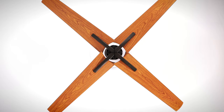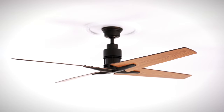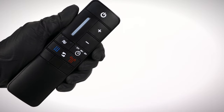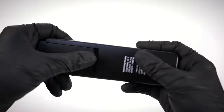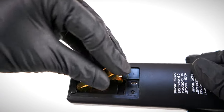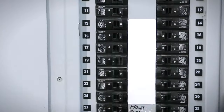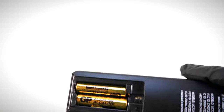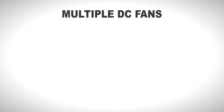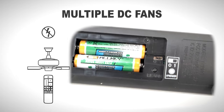The fan is fully assembled and the remote is now ready for setup. Begin by installing the two included batteries. By default, the dip switch will be set to 0 for universal operation. Simply restore power to the fan and press the on-off button to start it up. If your fan does not respond to the remote, press the pairing button. If you are installing multiple DC ceiling fans or experiencing interference, you will need to set the dip switch to one for paired operation.